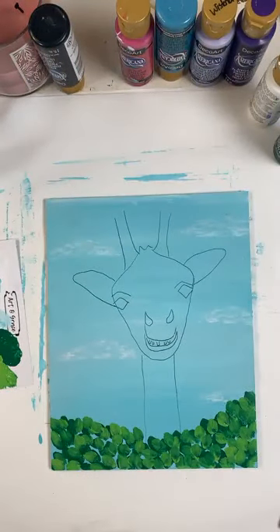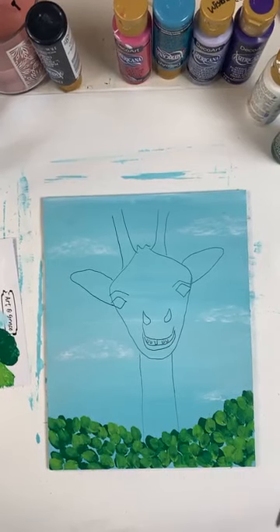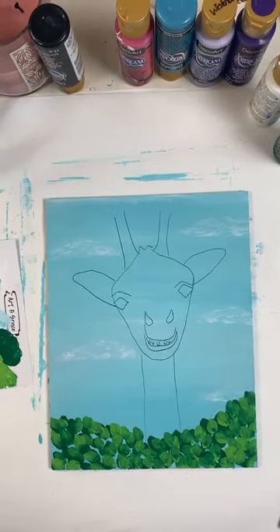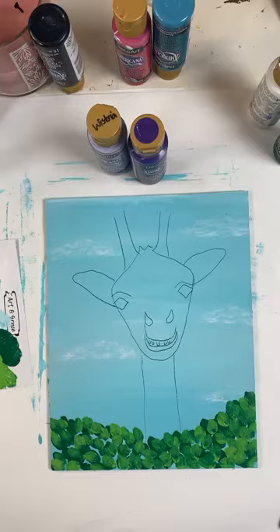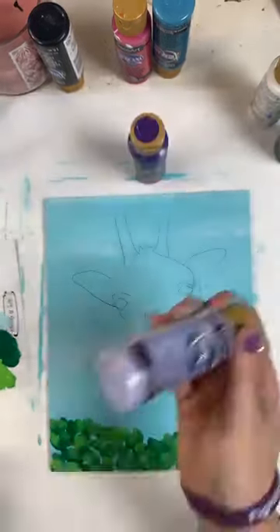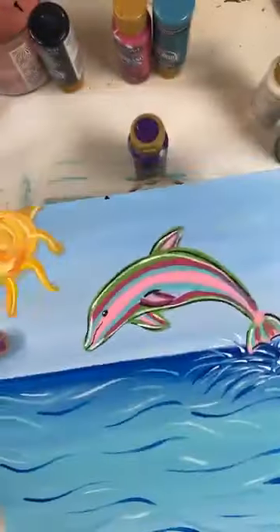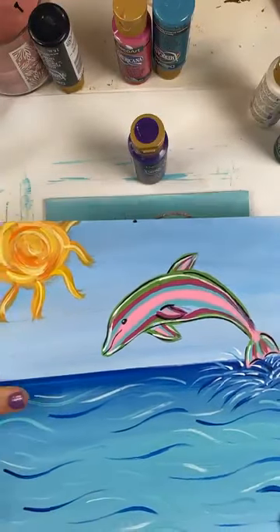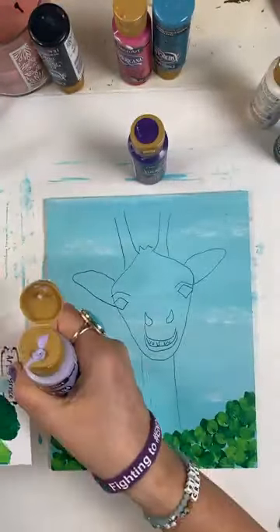So guess what color we're doing our giraffe today? We're using purple. That's right — we're doing purple for Alzheimer's, because why not have a purple giraffe? I think it's so fun and it will coordinate. This is last week's painting — if you didn't do it, there is a tracer for this one too, and of course the tutorial. So just go to my website, artgracepaint.com, to get the tracer and it's got a link straight to the tutorial.